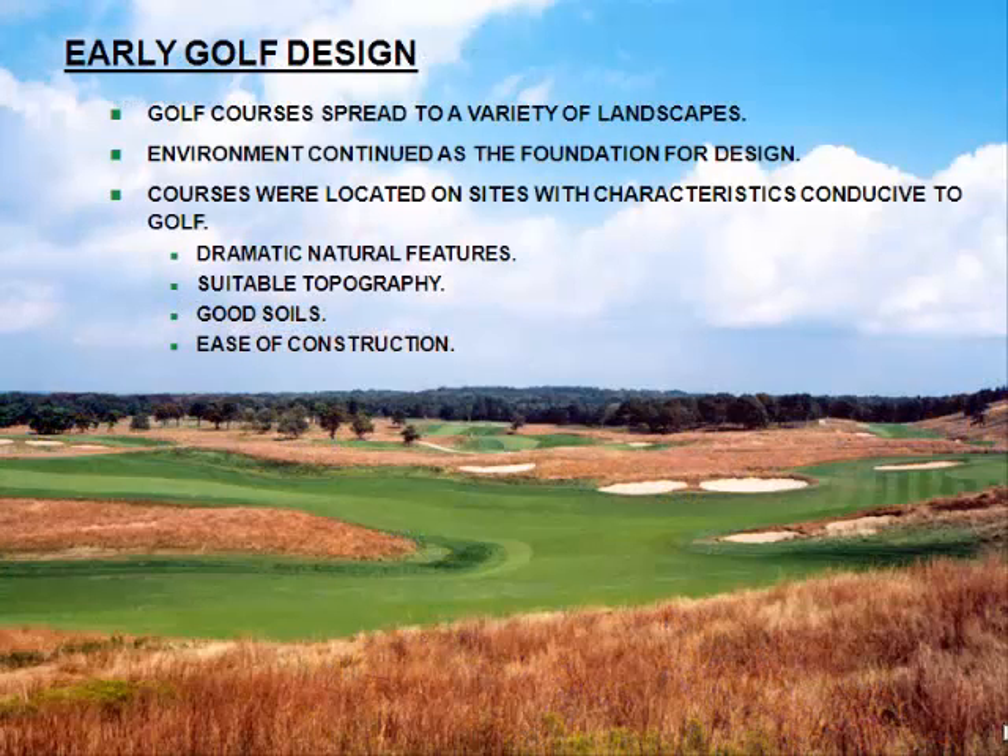As golf moved away from the coast and into a lot of different types of landscapes, the environment still was the foundation for design because you had to find sites that were eminently suitable for golf. That meant having great natural features, suitable topography, great soils. When I first got in the business, there was a battle cry: there are three important design issues when creating a great golf course — drainage, drainage, and drainage.